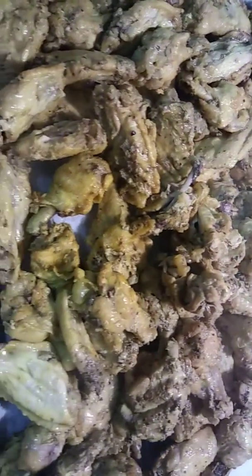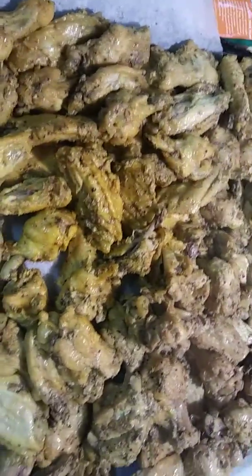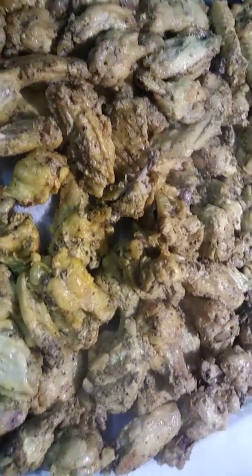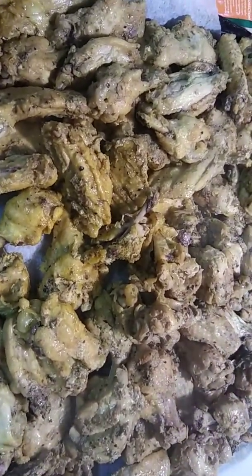This is all the chicken. Less than 20 minutes — well, 20 minutes. I'm about to sauce this up, pop it in the oven and watch it.